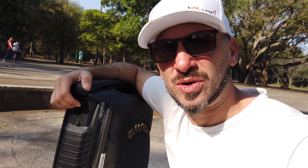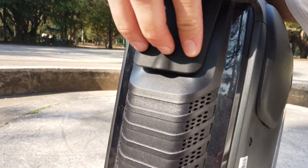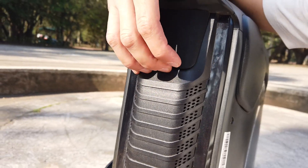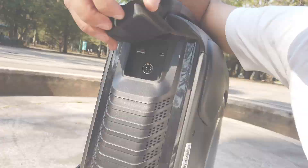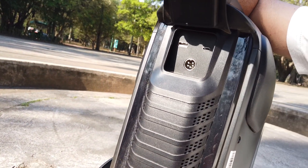Sobre as conexões do monociclo, ele tem na parte traseira uma tampinha bem lacrada que encaixa e fecha bem esse compartimento. Dentro dela temos um carregador de 5 pinos padrão de 100 volts, e também duas saídas: uma USB padrão e uma USB-C. Ele tem a modernidade do USB-C sem matar a USB padrão. O carregamento a 100 volts pode demorar no máximo em torno de 9 horas com a bateria completamente descarregada, e você também consegue fornecer energia para seus dispositivos portáteis pelas duas saídas USB.